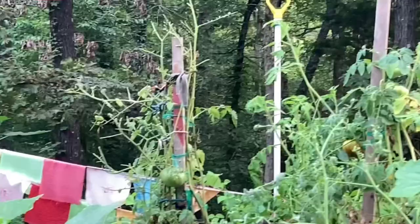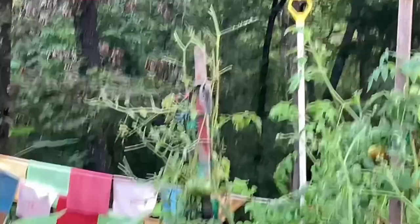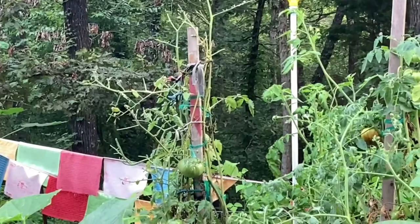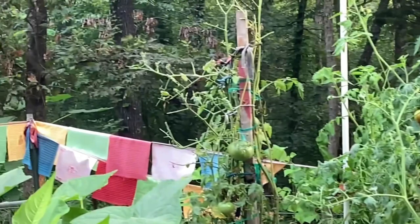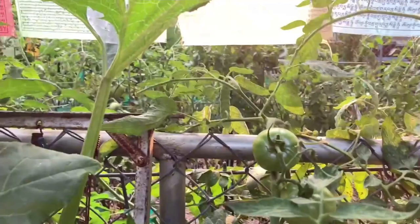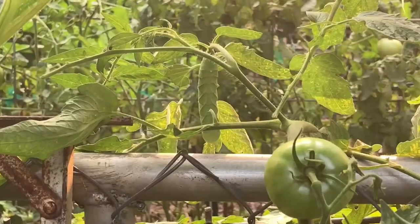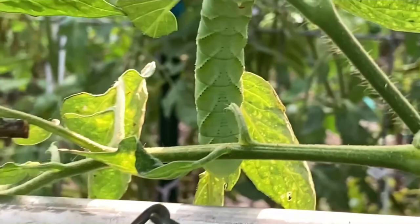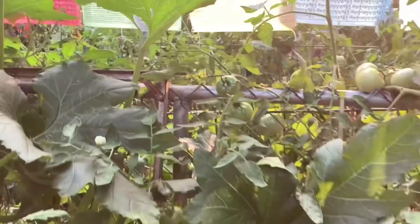There's a tomato worm out there — I can tell because see all those limbs with no leaves on them? That's the sure sign there is a tomato worm. Can you see the tomato hornworm? Tomato hornworms are green like the plant, they blend in. Let's zoom in — see him now? They're not easy to find.